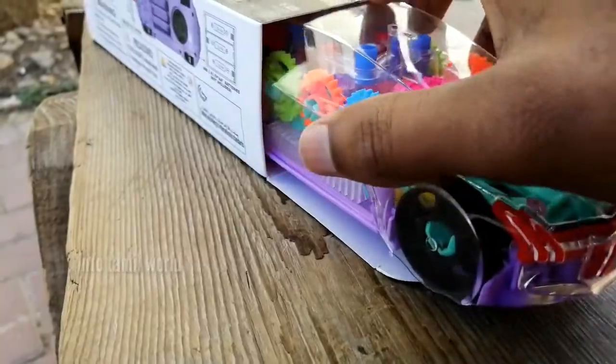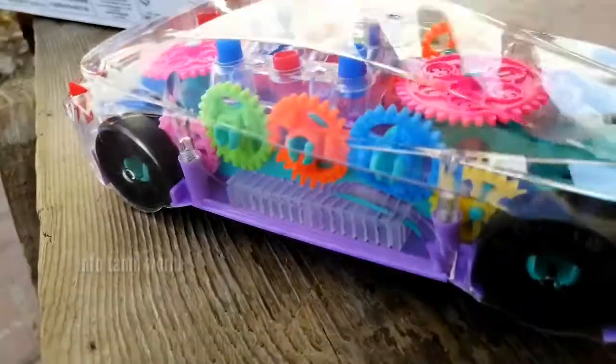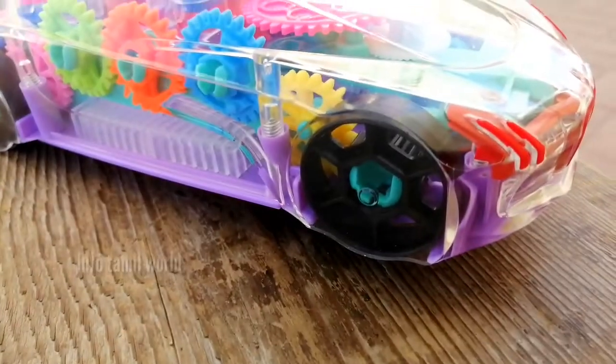In this product, I will find something great. I will help you open this product. If you have a car, you have to use it for 5 gears.